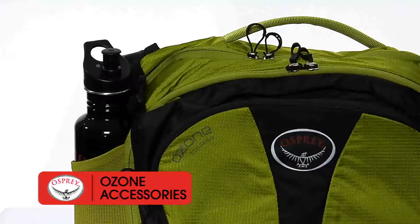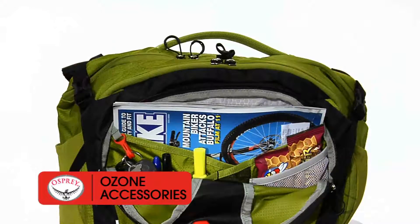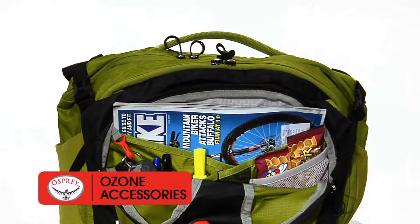Mesh side pockets hold water bottles or other gear. An easy-access business organizer with key clip is located on the front of the bag.